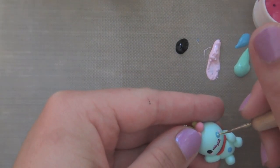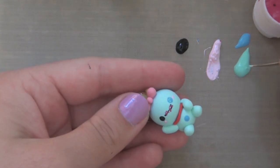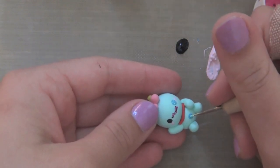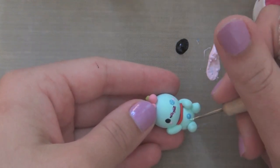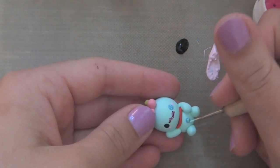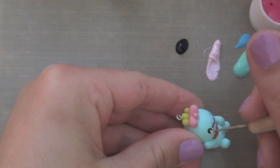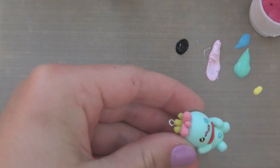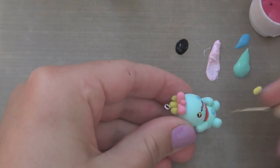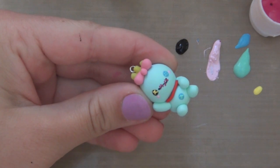You're so close to being done. Take some mint color acrylic paint and add four dots onto the teal eye, then onto the belly button add a little X. On the left eye, take some yellow paint and make another X. You can add some glaze if you'd like. I hope you like the charm — bye!